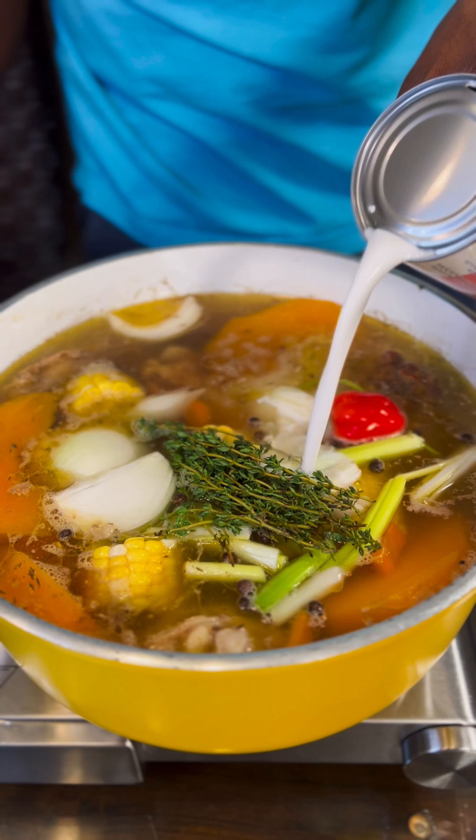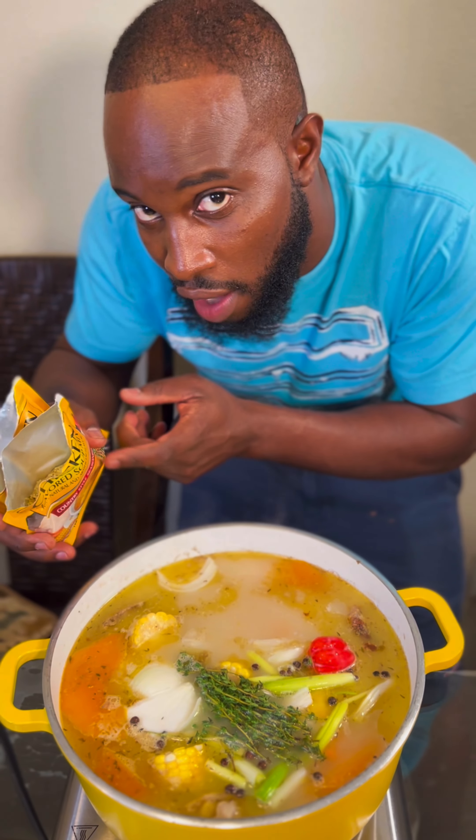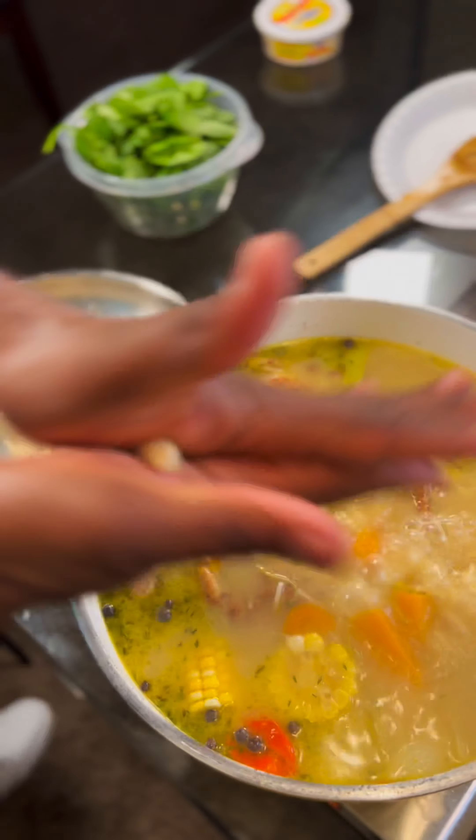Add some coconut milk. If you want the yard case, you have to add them here. Time to add the spinners now.